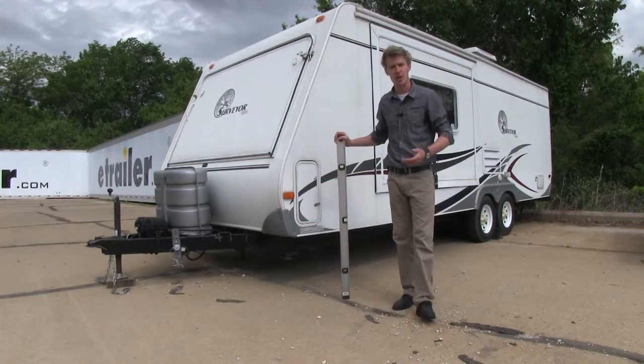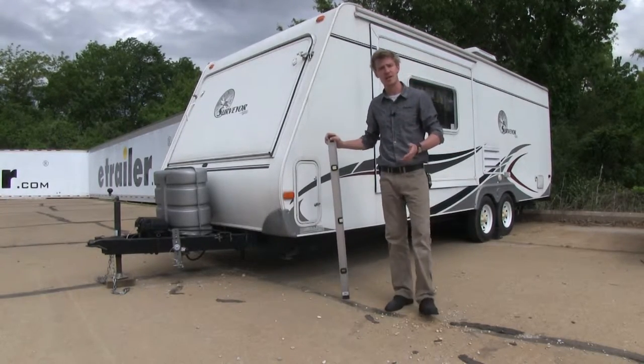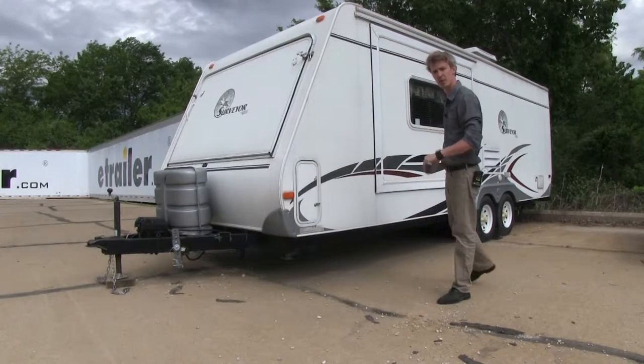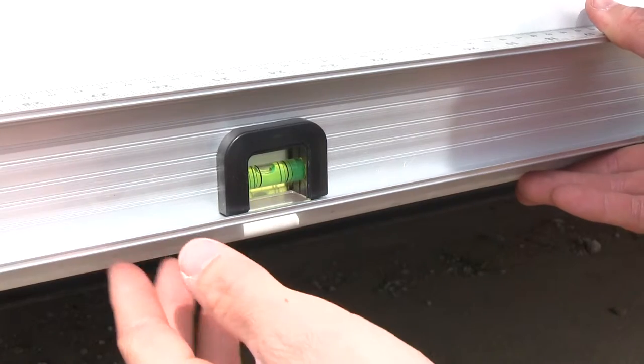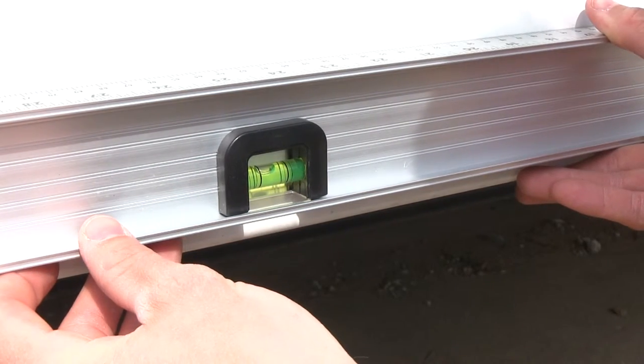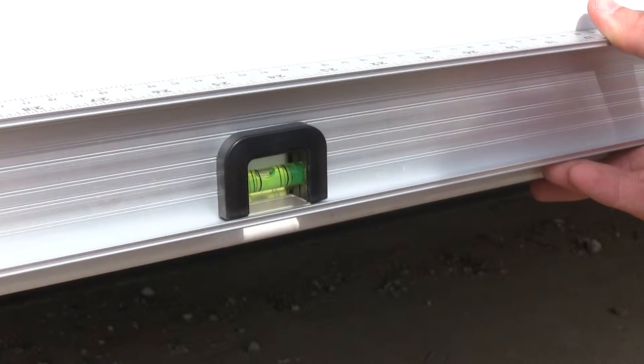Now that we've gone over some of the features, I'll go ahead and show you how to get it installed. But first and foremost we need to make sure that our trailer is level front-to-back and side-to-side. Let's go ahead and do our front-to-back first. As you can see our trailer is out of level, and we just need to come down in the front just a little bit. So we're going to have a buddy go ahead and lower it down for us and I'll say when.